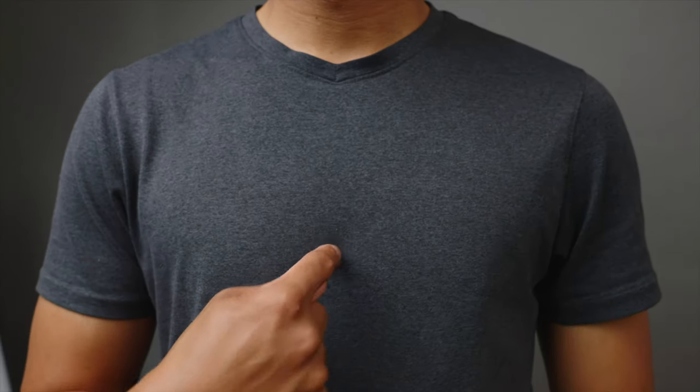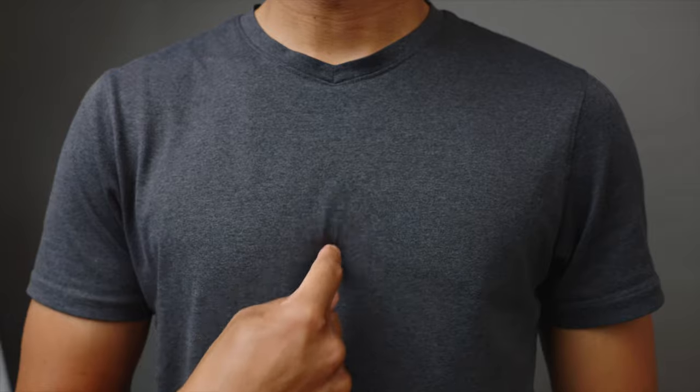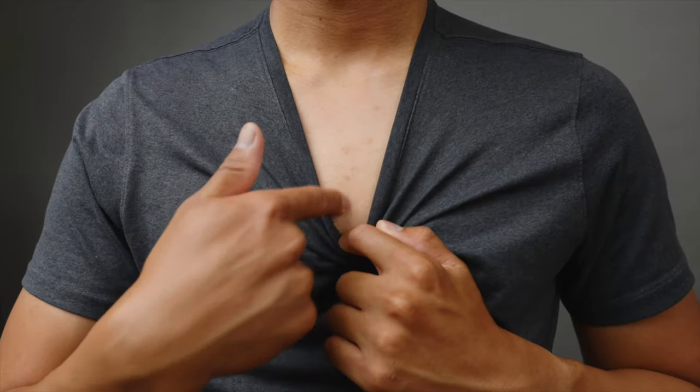We'll be using the Rode Wireless Go mics as well as the lavaliers, but these tips will also work with any kind of wireless system that you may have. Like on the sternum or the center part of your chest — that bony part.